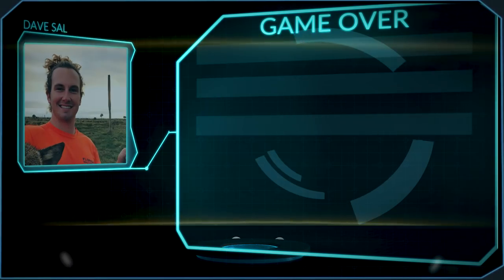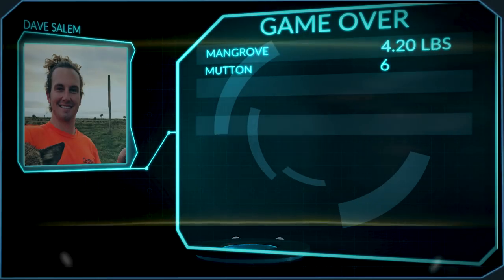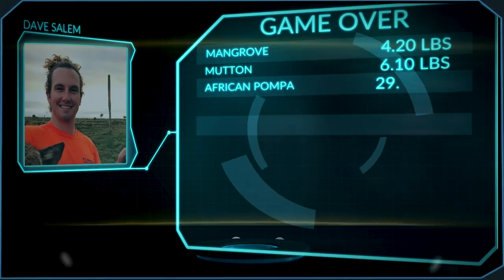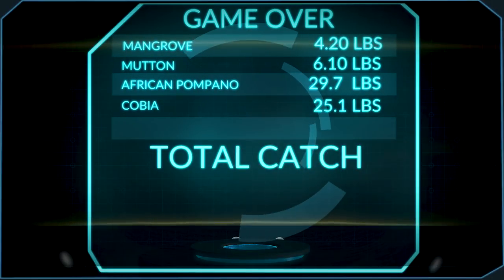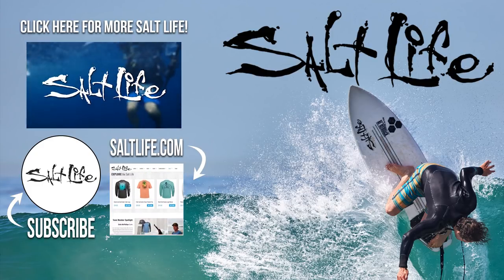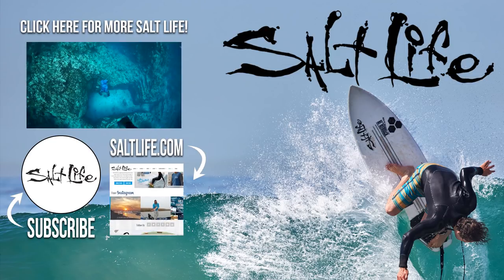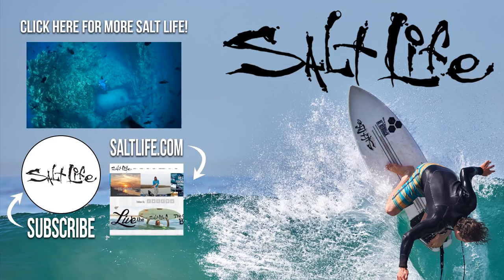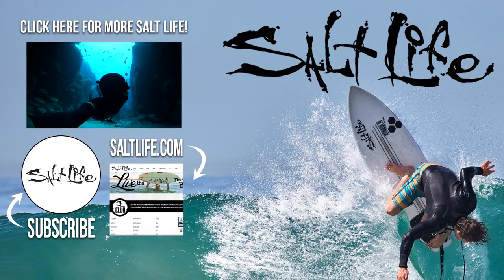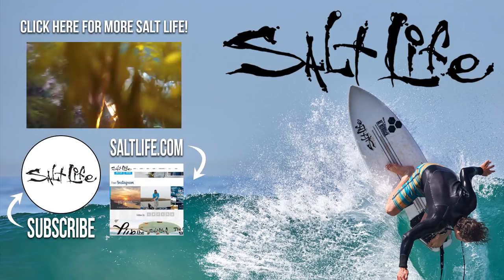Overall, today was an epic day. We got a nice mangrove snapper, a nice mutton snapper, a huge African pompano, and a decent-sized cobia. Make sure to subscribe to keep up with all of Salt Life's spearfishing adventures. We'll see you next time.